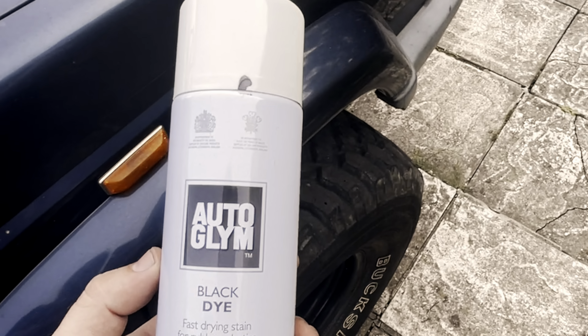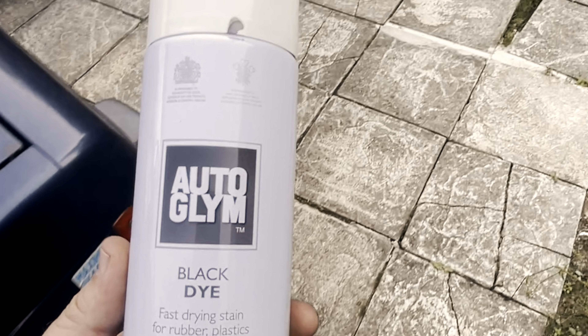This is the stuff guys. If you want to dye your carpets I can recommend this. I'm going to try it on some bumper plastics and arches next, so if you want to see that video then put it in the comments. See you guys soon.